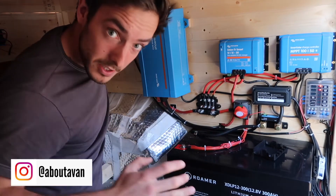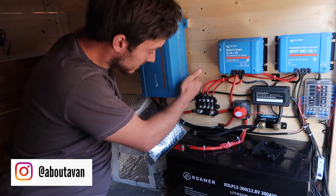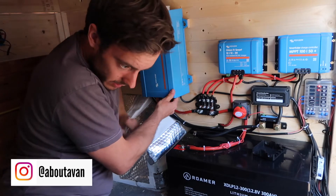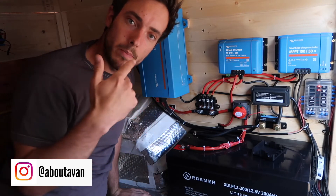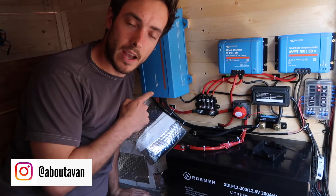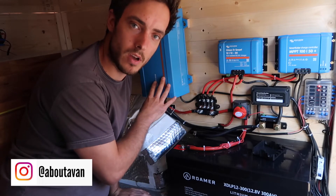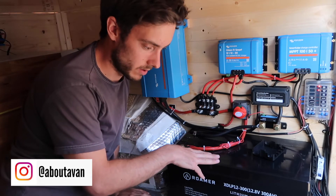Up in the corner we've got a Victron Phoenix inverter, spaced off the wall to allow airflow around the unit. It has an eco mode and can be wired to a switch in the front cab. This one is left on permanently because the owner is running a 230-volt fridge. It draws around 0.8 amps on standby, but that's not a problem with a 300-amp-hour battery — that should last the best part of a week.